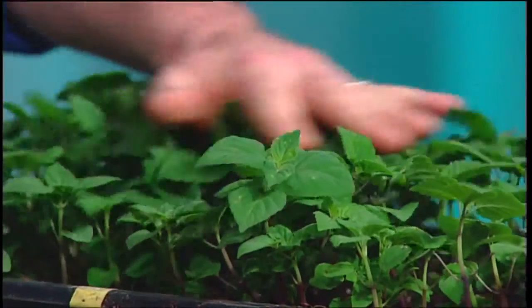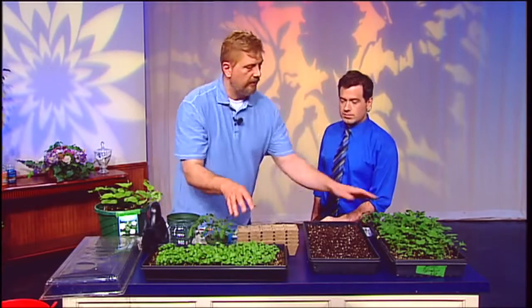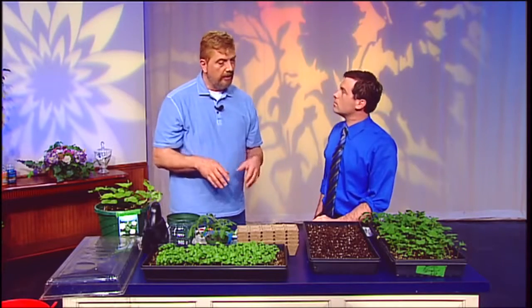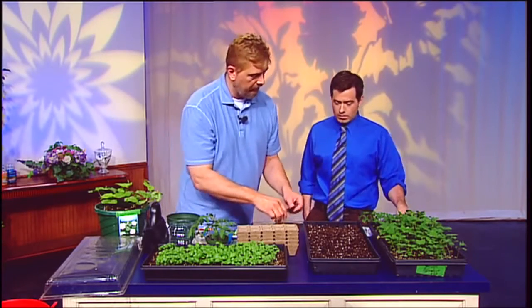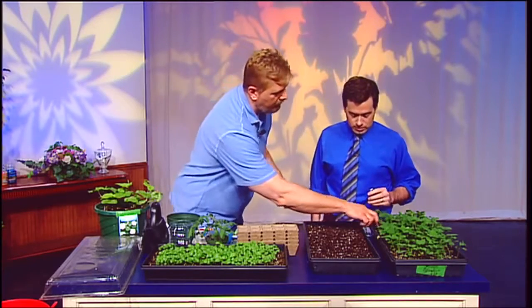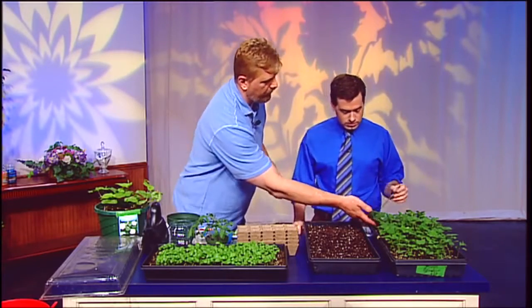So now at this point you want to start dividing them up, because these are really crowded and they're going to start reducing their growth rate. What we can do is use these old sports plastic trays. Just pull up the side and dig out under a group right here.